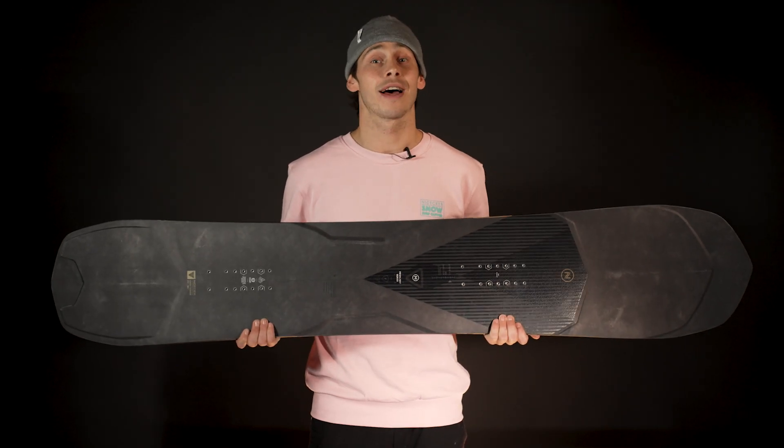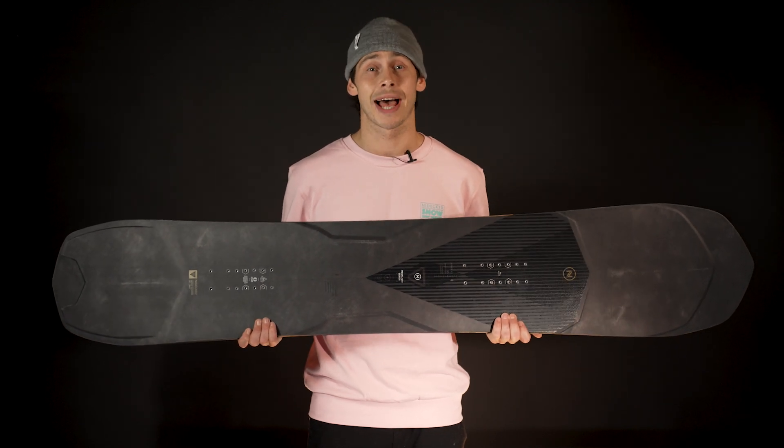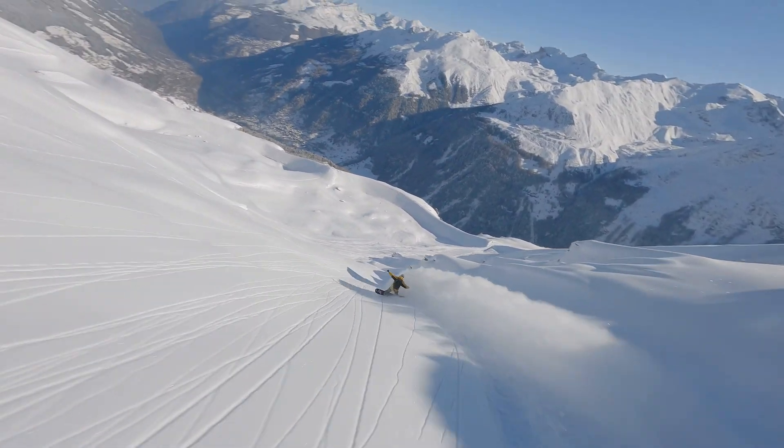The most legendary board within our line-up, renowned for its unique flex pattern and decades of knowledge behind its design, this is the Megalite — a feather-light freeride machine honed for drawing fluid lines down technical descent.